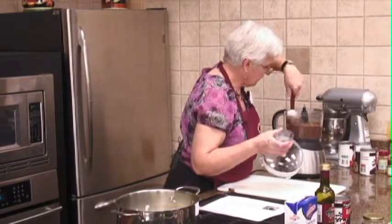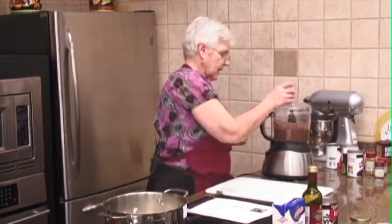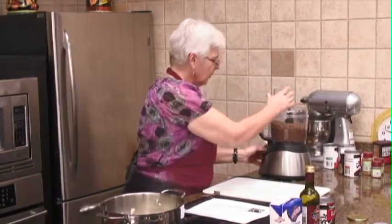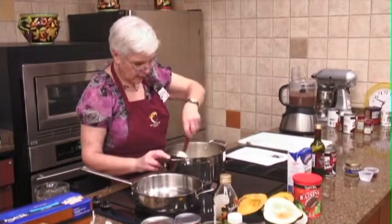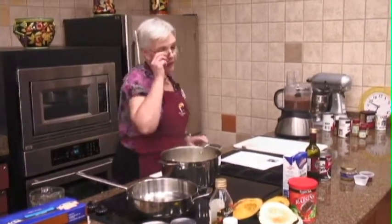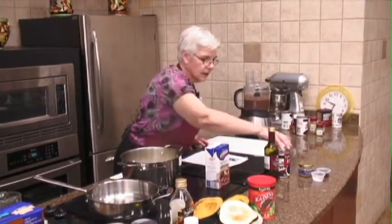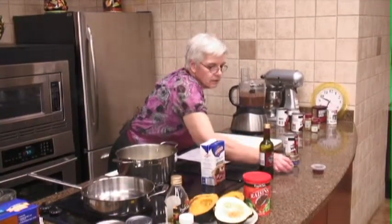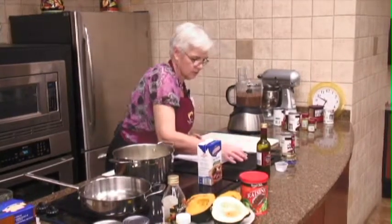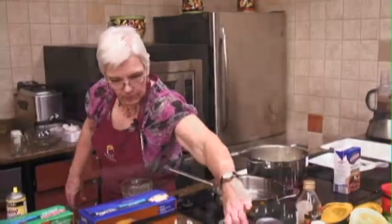We're going to turn our food processor on. You might want to scrape down the sides. This doesn't ever get to be really smooth — it doesn't have lumps exactly, but the skins from the black beans give you little flecks of black in there. Now we're going to let it cook down a little bit. This is four cups of beef broth — I did get the low sodium. We're going to add a can of beans whole, add a little salt and pepper, and our red wine vinegar. And that's all there is. Now our pumpkin, which has not been opened.